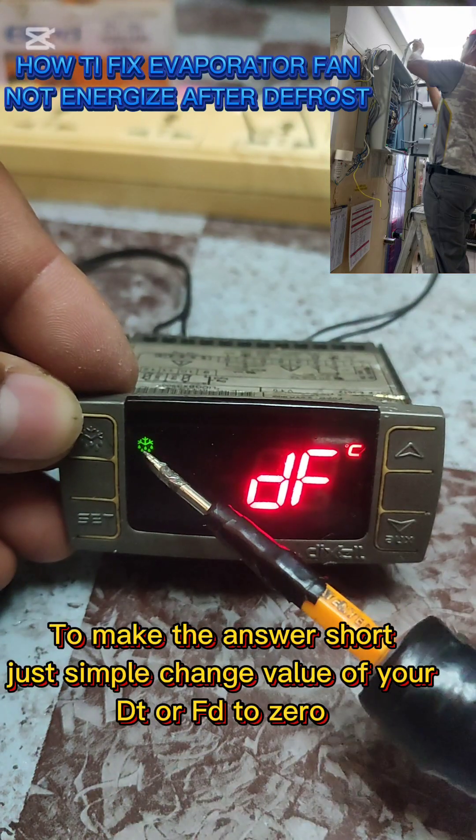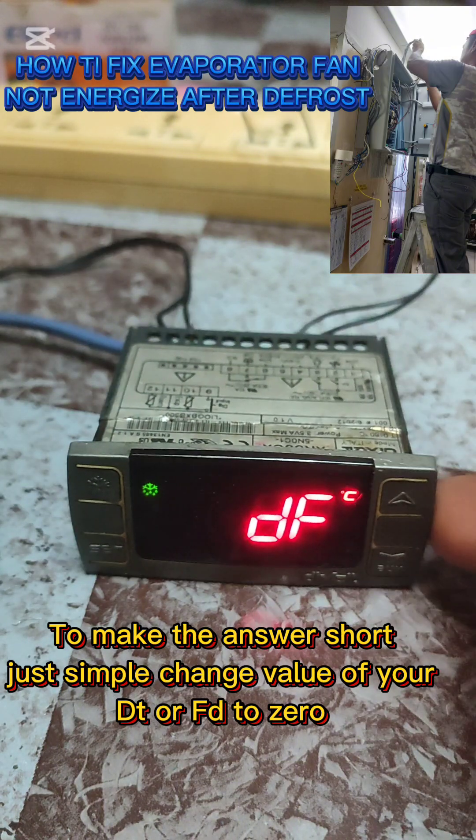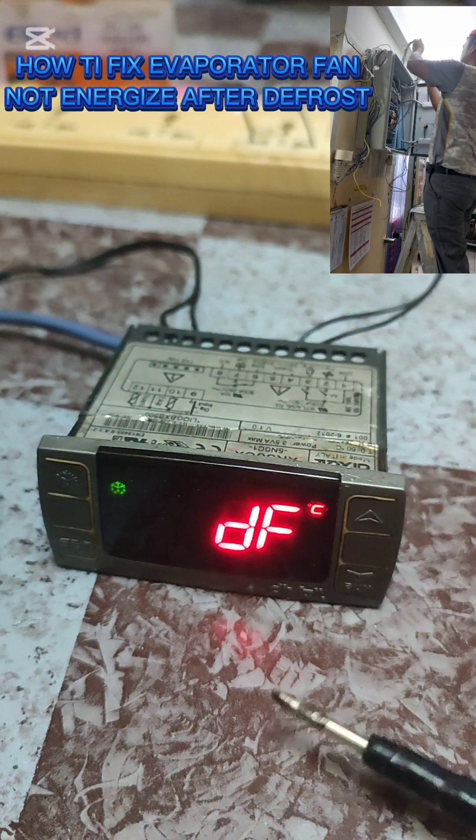Now the defrost is engaged. Let's wait for one minute.